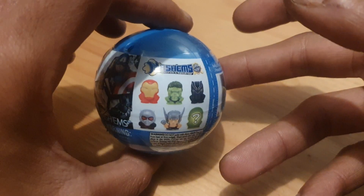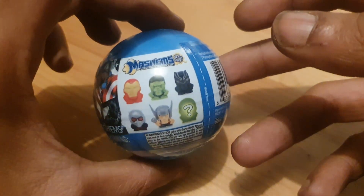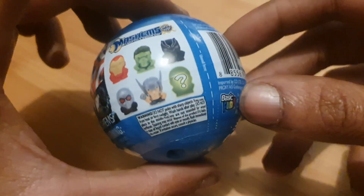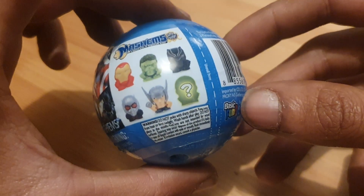There are six different ones you can get. It says Iron Man, The Hulk, Black Panther, Ant-Man, Thor, and some mystery figure. I think that might be Vision, maybe? I don't know.